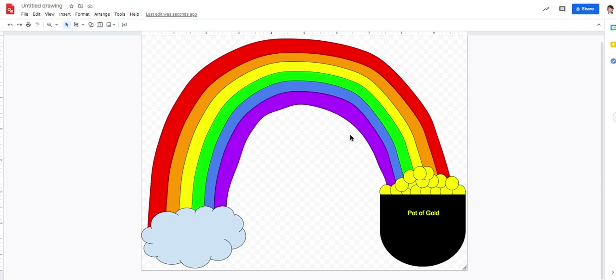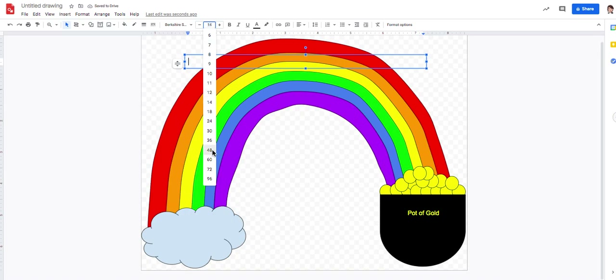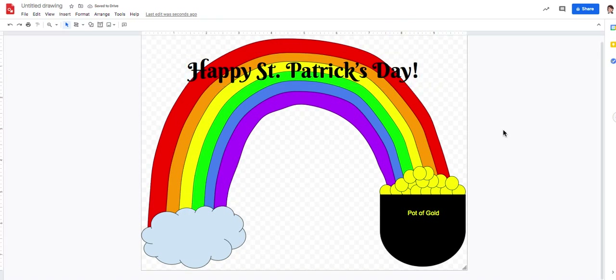That looks a lot better. If you made shamrocks in the last lesson you can add those in too. You could also grab another text box and write 'Happy St. Patrick's Day' in really big letters. Then you can print it out, hang it up in your window, or save it for your scrapbook at the end of the year. Looking forward to seeing your creation — don't forget to give it a title up here, like 'St. Patrick's Day Picture,' 'Pot of Gold,' or 'Rainbow.' Good luck everybody!